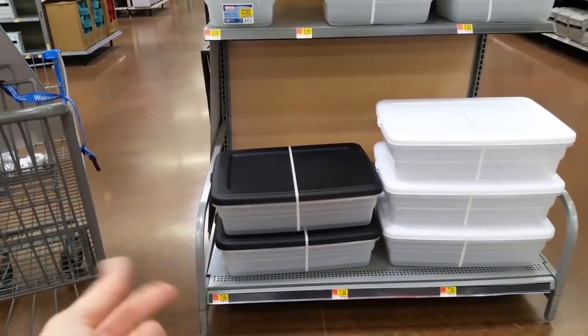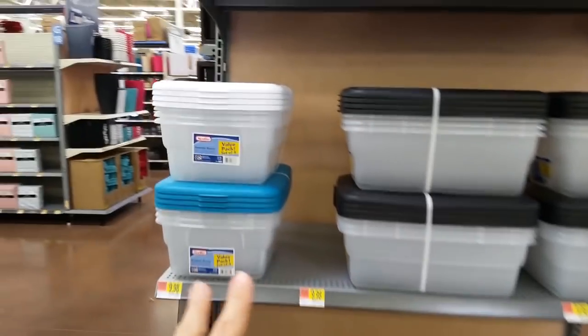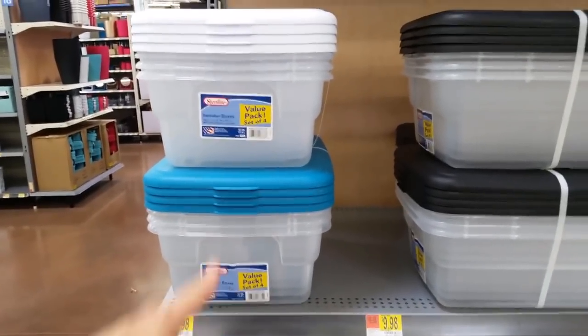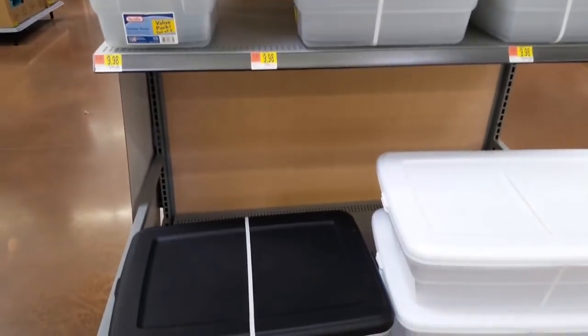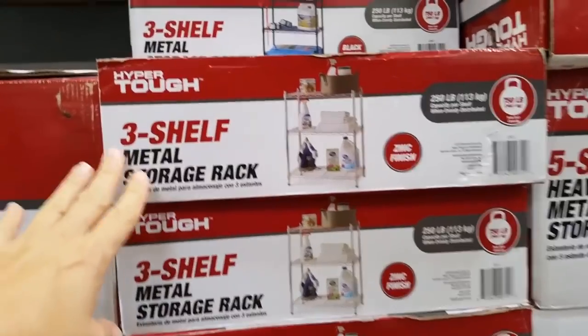I love these containers because you can slip them underneath the couch, giving more storage. I also love these small sets for $10 — they work out really good. And the 10-pack is great especially when they come in my color.